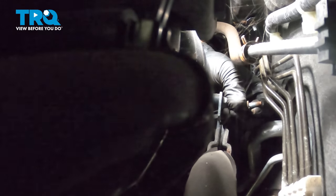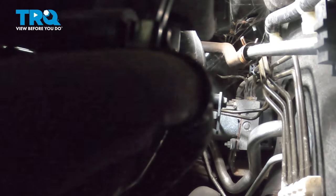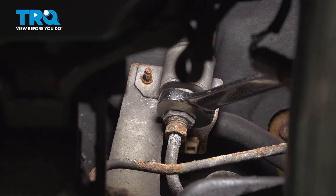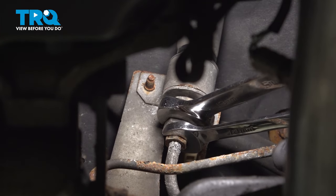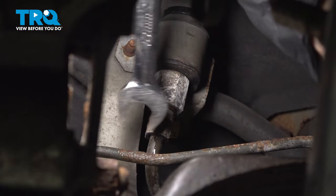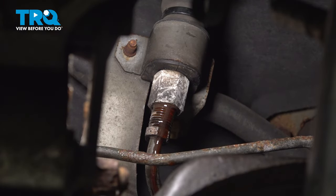Remove that bolt and then our hose can drop down. Using a 19 millimeter wrench to hold the top of the line, we're going to use a 14 millimeter wrench to remove this nut. Make sure you have a bucket under this for when it starts leaking.